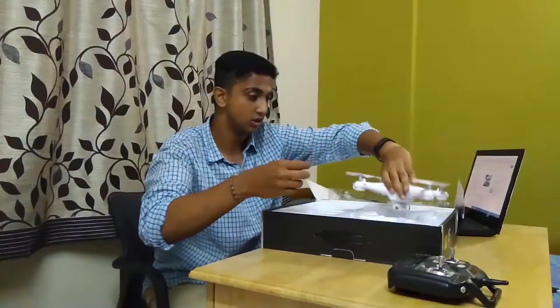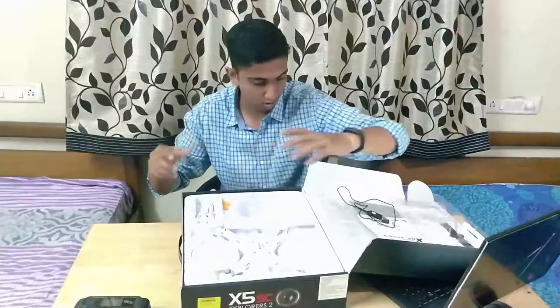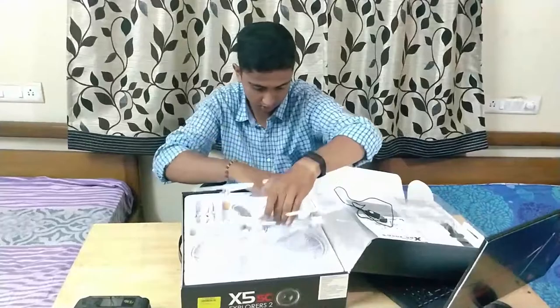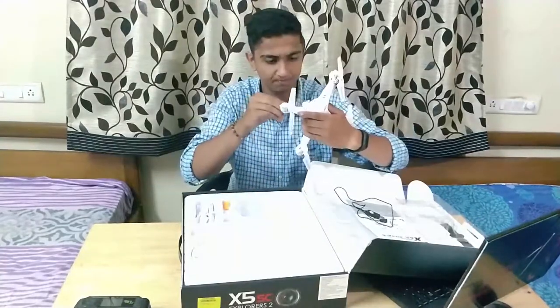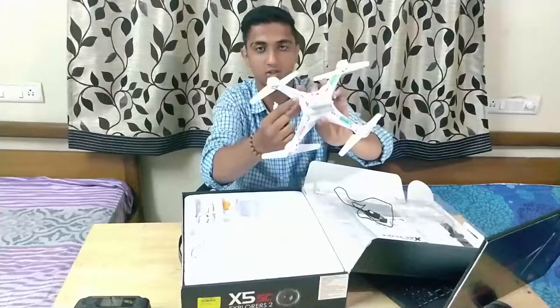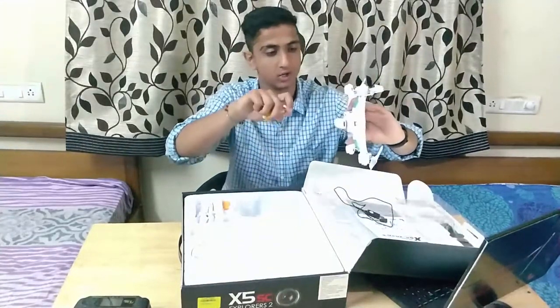Just gonna set that aside now. So that's what comes in the box. I'm going to put the legs on now. I'm not able to attach the legs directly because there are screws — I need to remove the screws first and then put on the legs.